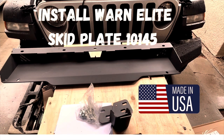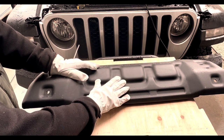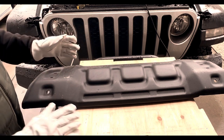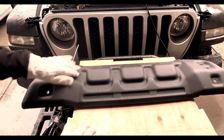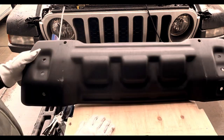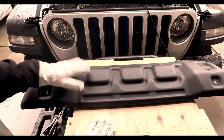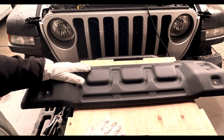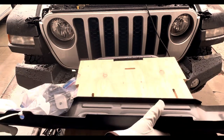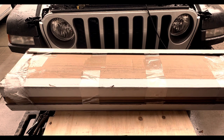Installing the Warn Elite skid plate. Here's the original Jeep Mopar skid plate that came on the Gladiator. I wanted to try to reuse it but it does not fit with the Warn bumper. If anybody in the San Jose area needs one of these, check the description for contact information — we'll make you a good deal on it. It'll just be cluttering up my garage, so the Warn skid plate I do need is inside this next box.